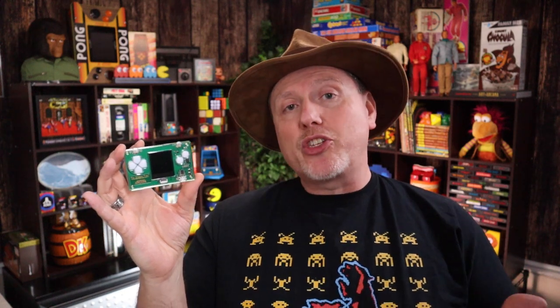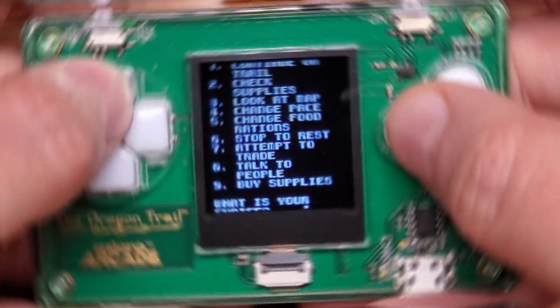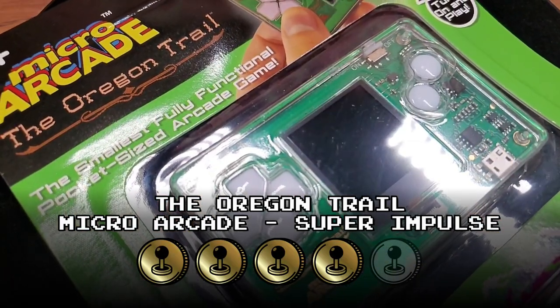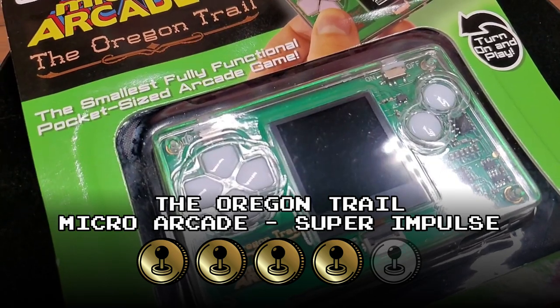I kind of like what Super Impulse has done with this little Oregon Trail unit — aside from using the arcade moniker when it's clearly not an arcade game, and the scrolling which is very slow to go up and down and read the menus. After a while that didn't matter because I'd memorized the menus — I knew how to buy food or ford the river. So in evaluating this Micro Arcade Oregon Trail, I'm going to rate it four tokens out of five. I'll put a link in the show notes where you can find one. Thanks for watching — I'll talk to you next time.